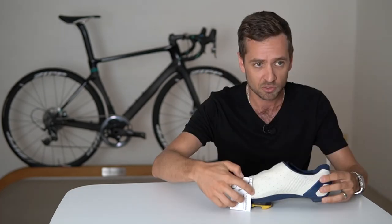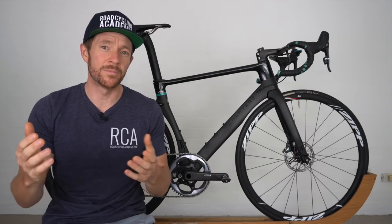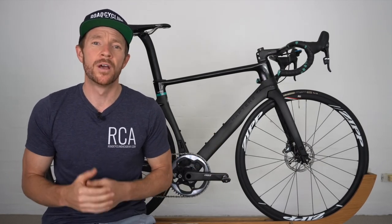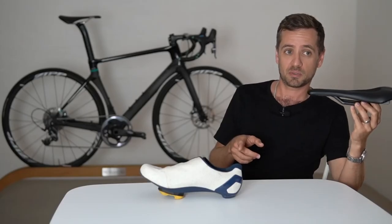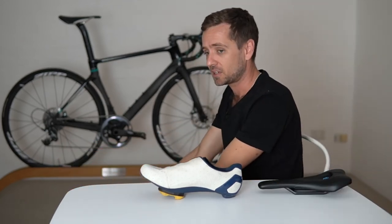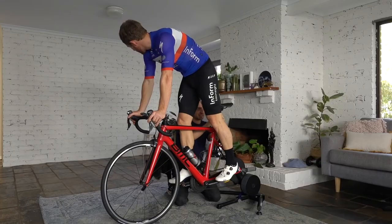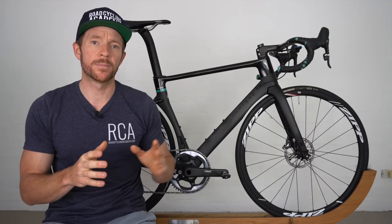I've had a ton of requests on the channel to do this video, as many people don't have access to good bike fitters in their area, and the COVID situation around the world has made things a little tricky. Neil is going to run through a sequence of critical bike fitting touch points step by step, and while outlining each touch point I'll provide info cards that will pop up — on topics like cleat position, saddle height, saddle fore and aft, and handlebars — so you can deep dive by clicking on the pop-up.